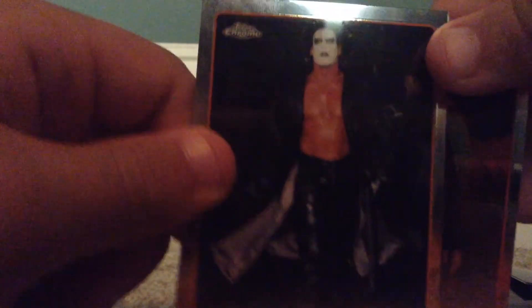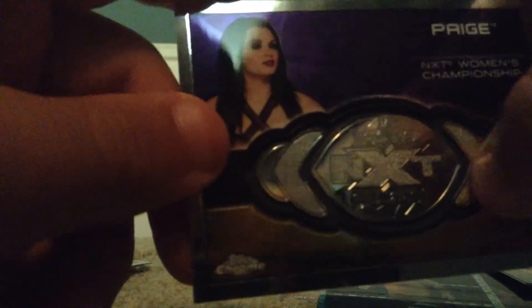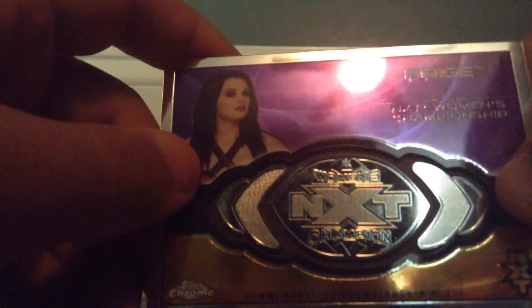I got a pretty good amount of cards. My good cards are: Rusev, Batista, Goldust, Nikki Bella, Jimmy Hart, Brock Lesnar, Randy Orton, Daniel Bryan, Colin Cassidy NXT card, Larry Zbysko, Sting, and Kane. And also Paige NXT Women's Championship relic plate. Those are all my good cards. I'm gonna give my bad cards to my sister because I don't really want them. Alright, that's it for my box break. I'll post a new video soon guys.